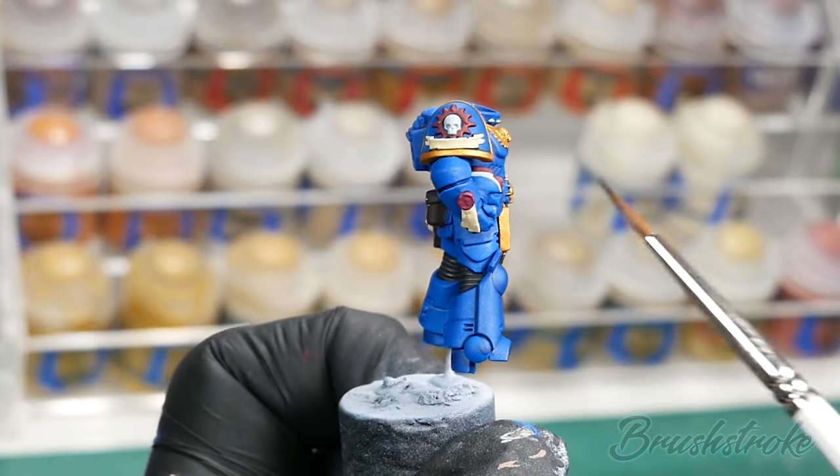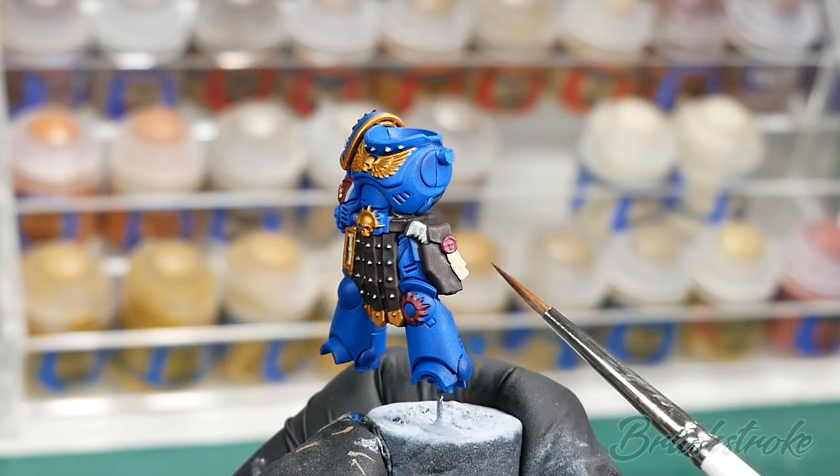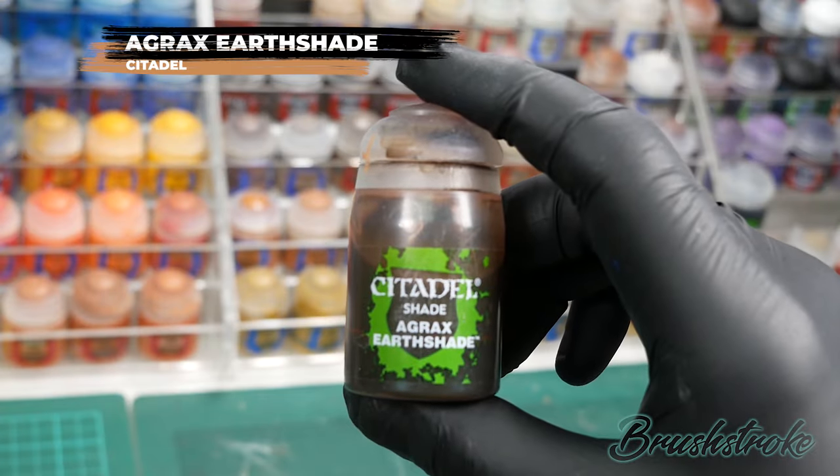And finally, the last wash is going to be applied to all of the purity seals and any scroll details, and for this I'm going to use Agrax Earthshade from Games Workshop.